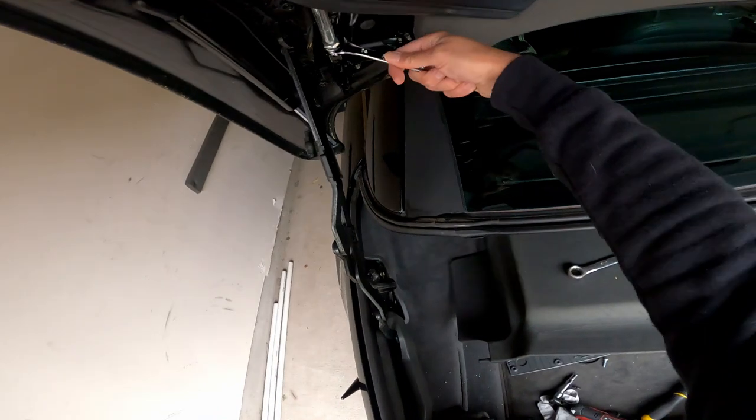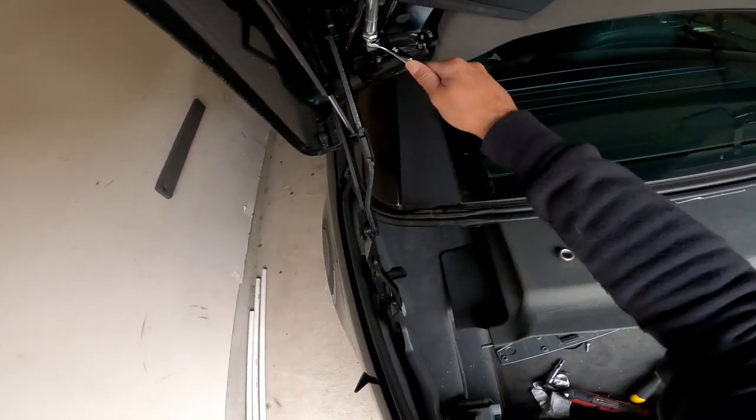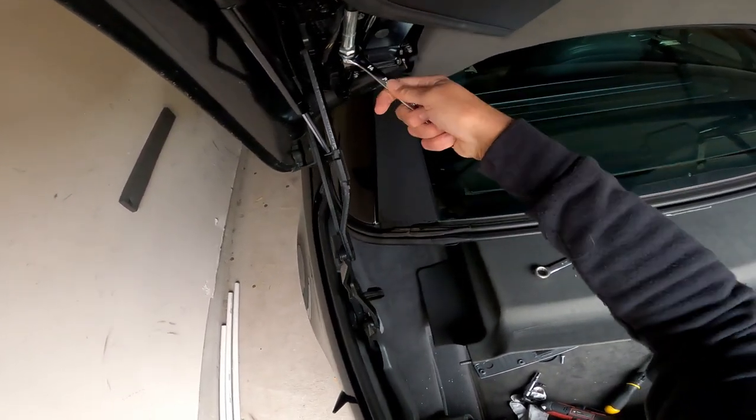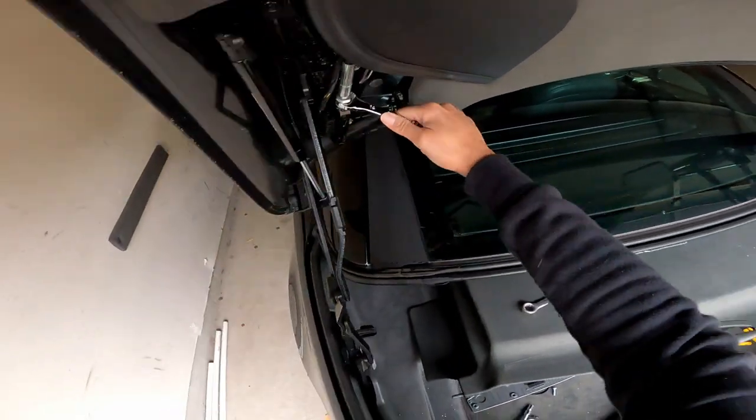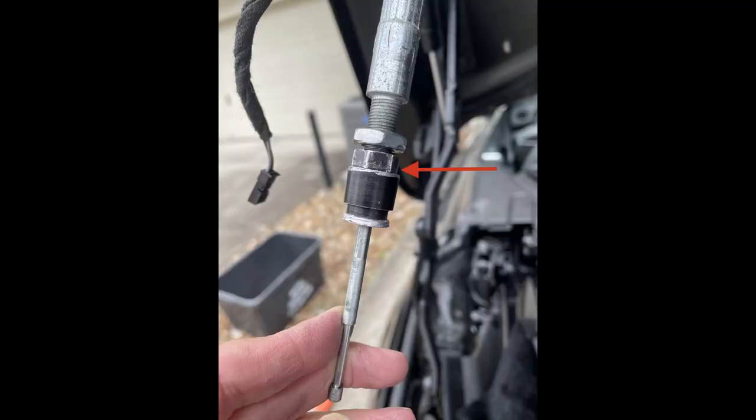It took me a while to figure out the issue because I kept thinking I just needed to find the sweet spot for the adjustment bolts since I had moved them too much. Once I identified the problem, I contacted the dealer and sent them a picture to see if I could buy just the bolt. They said I would have to buy the entire cable assembly since the bolt isn't sold separately, and that was going to cost about $300.